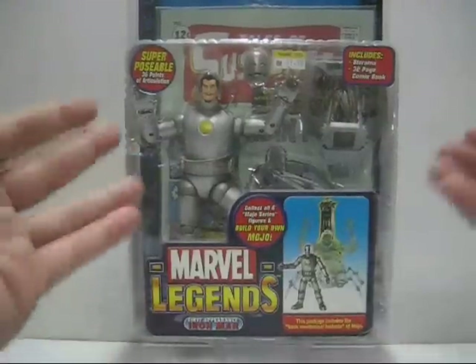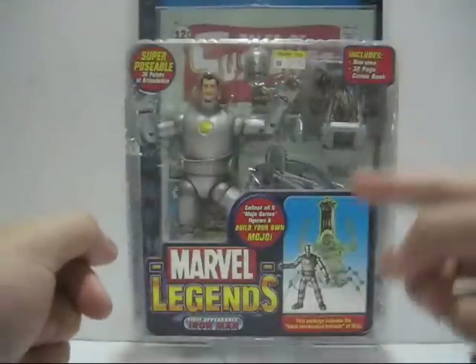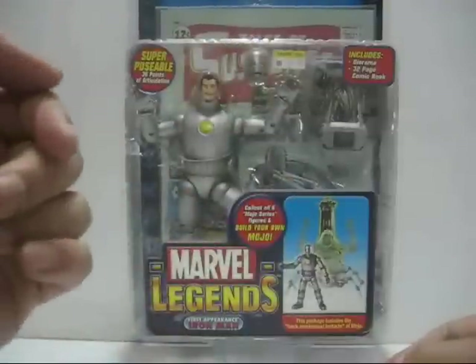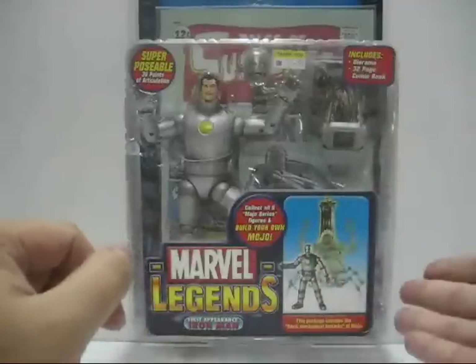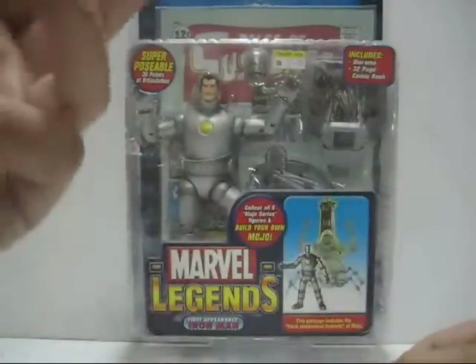Hello everyone, this is Lucy05 and welcome to the Cobra Central Toy Review. In this review we'll be looking at the 2006 release by Toybiz — the Marvel Legends action figure review on series number 14, Build Your Own Mojo. This will be the first appearance Iron Man figure.